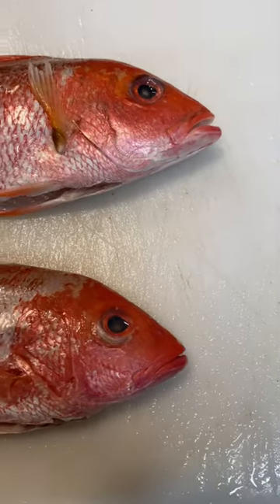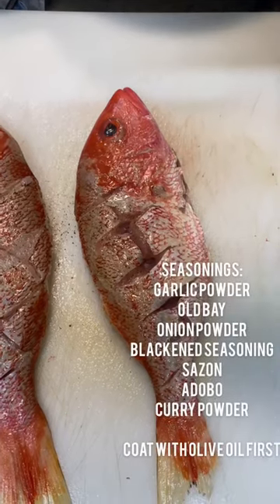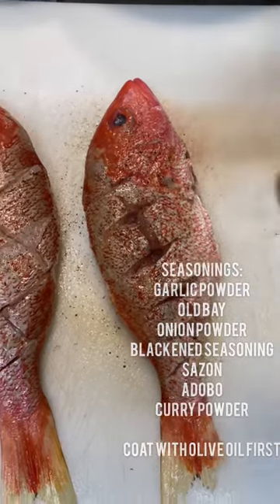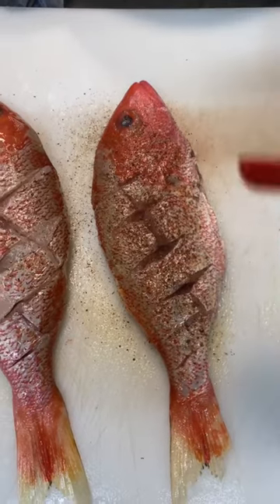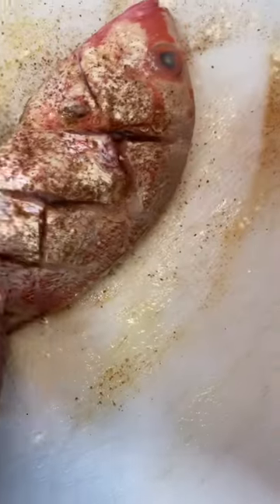I am working with red snapper for the first time, so I made sure to rinse and clean it out very well. Look at those pretty things. Right now I'm gonna go ahead and season it with my blackened seasoning and several other seasonings — I'll go ahead and list it right now. Make sure you get that inside too.